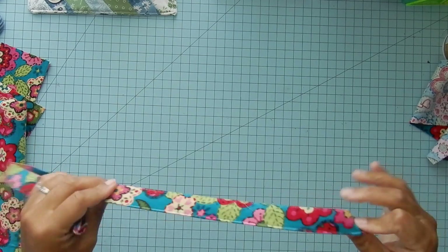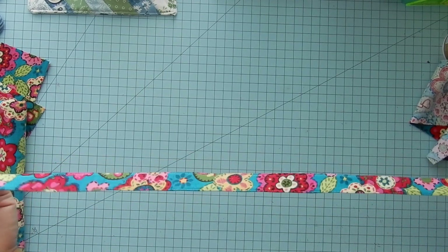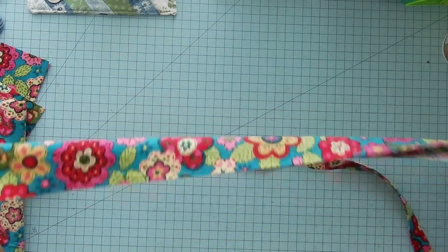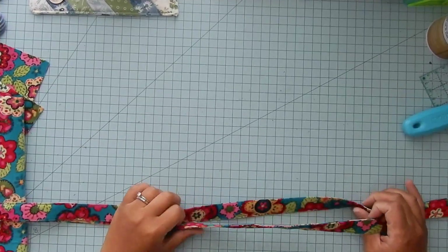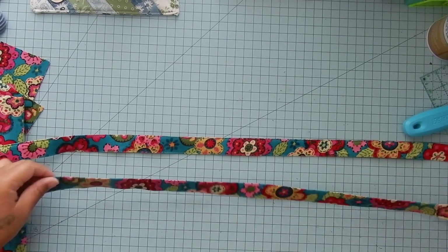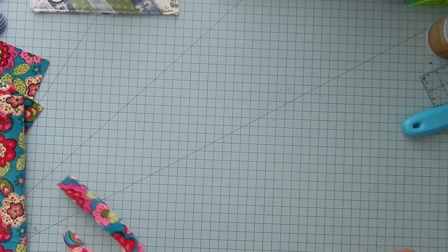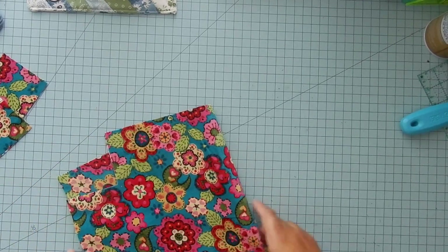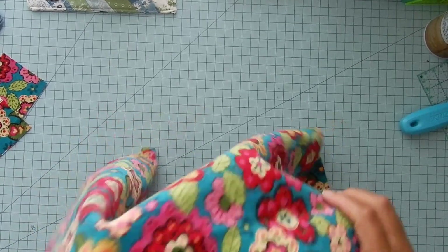We have a strap. You're going to do the exact same thing to the other piece. So we have both of our straps done — I'm going to put them to the side and we will get out our main bag pieces.